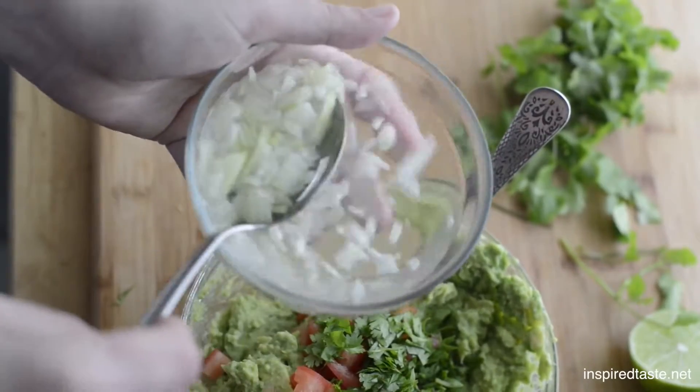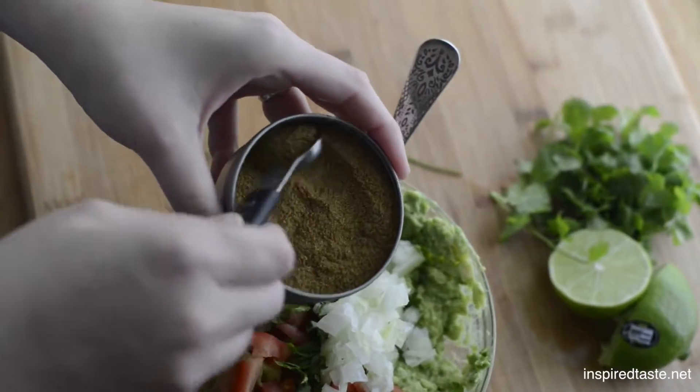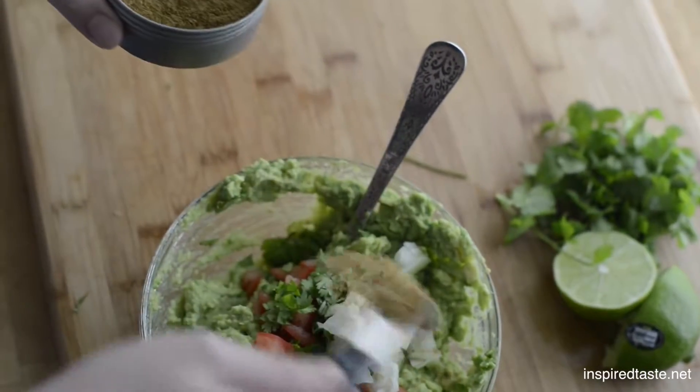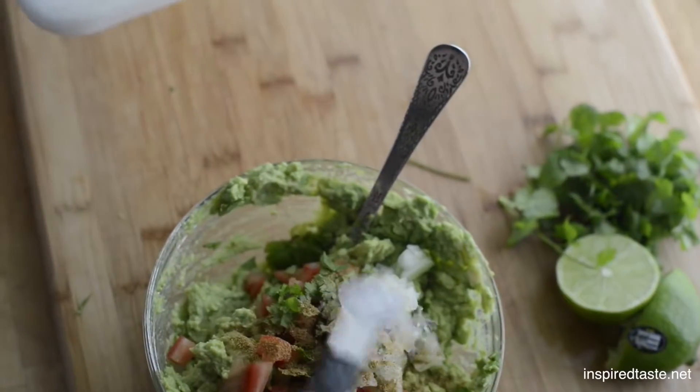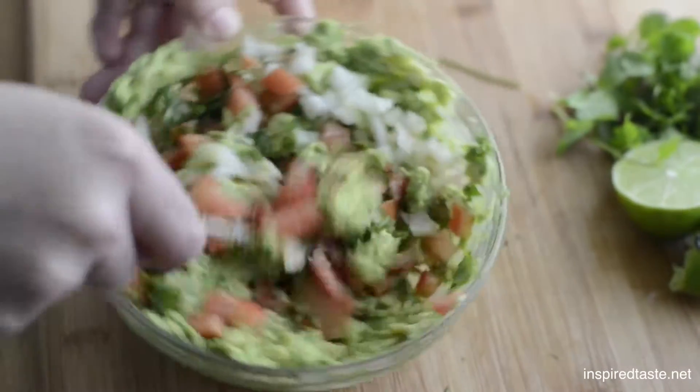Grab the onions from earlier and use a slotted spoon to add them to the guacamole. Then add a half teaspoon of ground cumin and a half teaspoon of salt. Stir everything together and you're done.